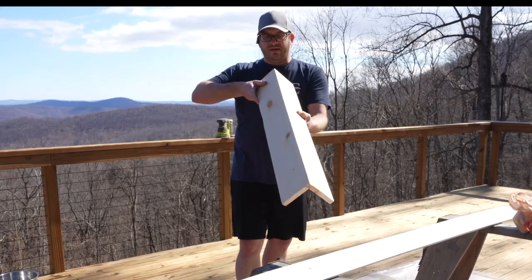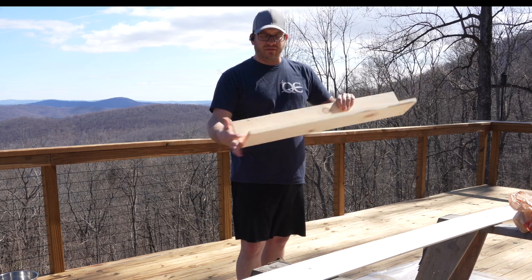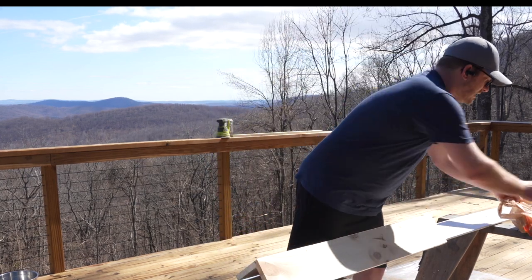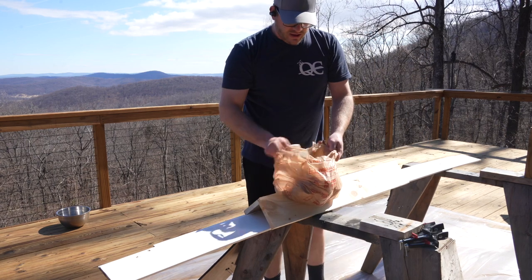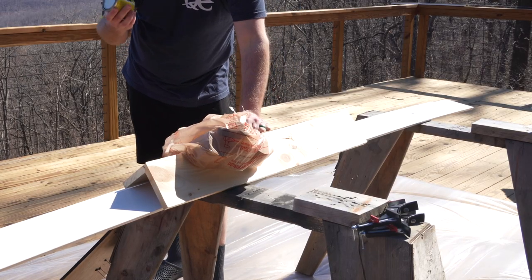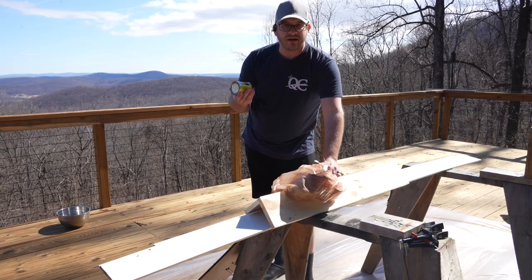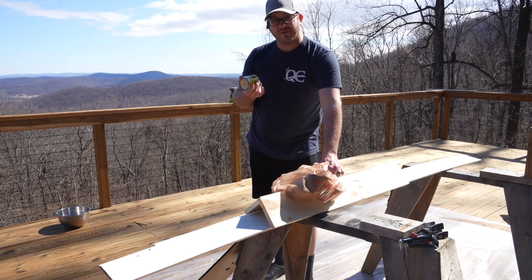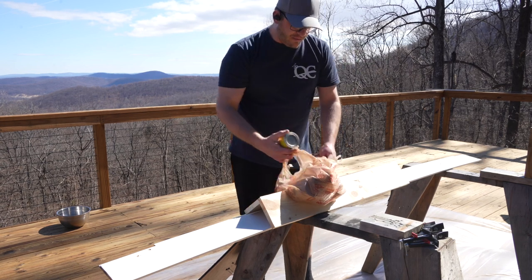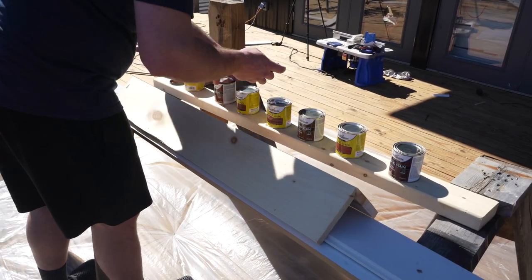So I got this nailed together. We kind of saw what it looked like and we like this look, so now we're going to take various different stains. We've got a whole selection and we're going to try out the different stains to find something that matches without destroying everything — something that matches what we already have going on with our bed frame, which is a natural wood look. I've got seven different stains and we're going to try them on here and see if we can find the perfect match.